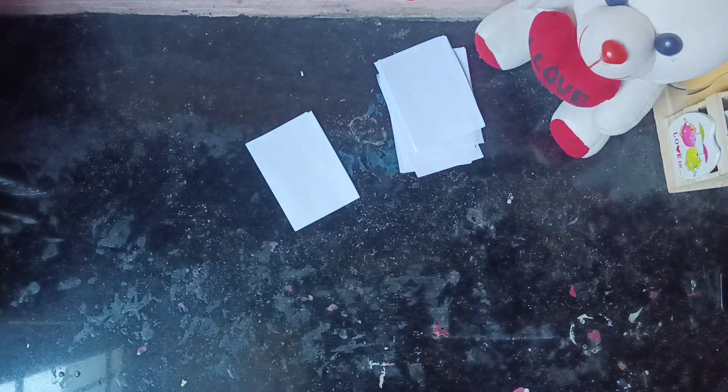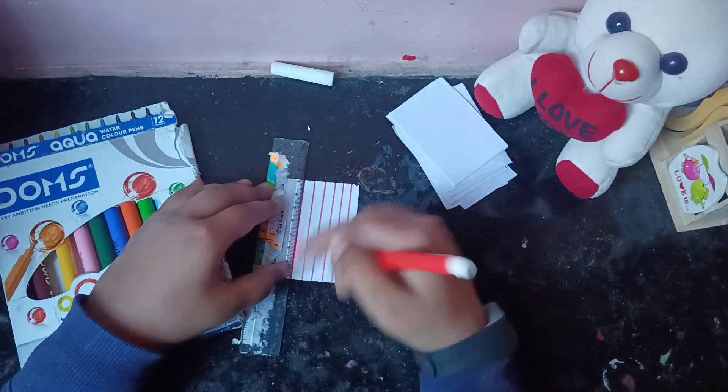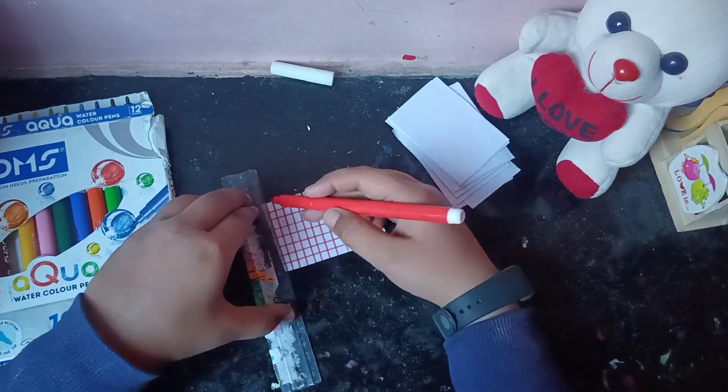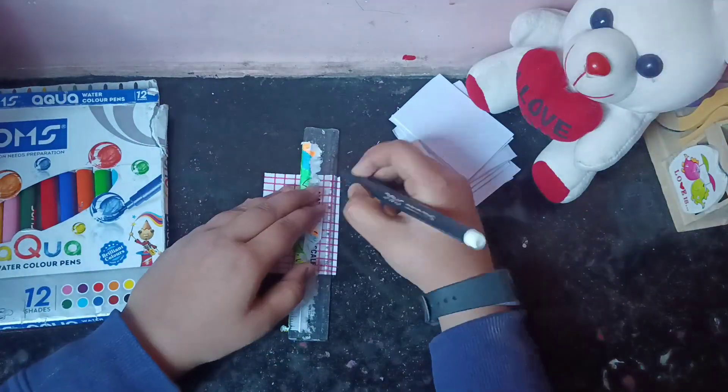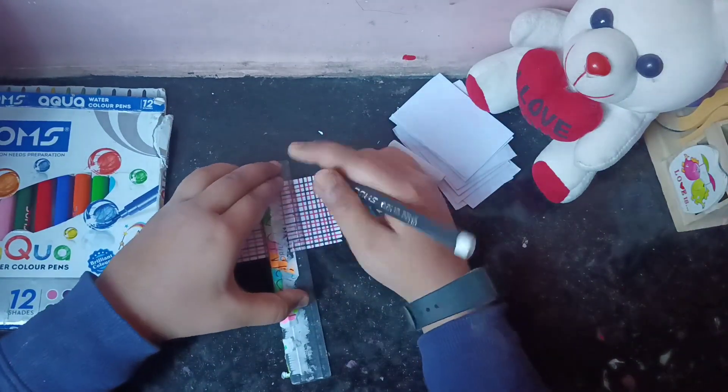Now I am going to use Doolz's aqua sketchmins — you can also use a pencil. I am going to make a line, and then let's see.